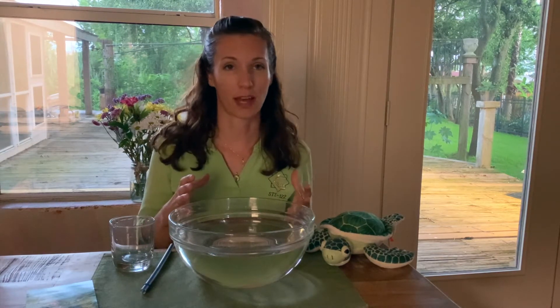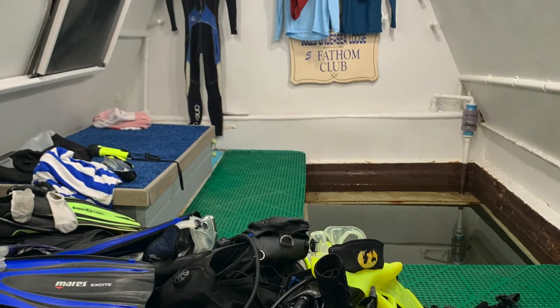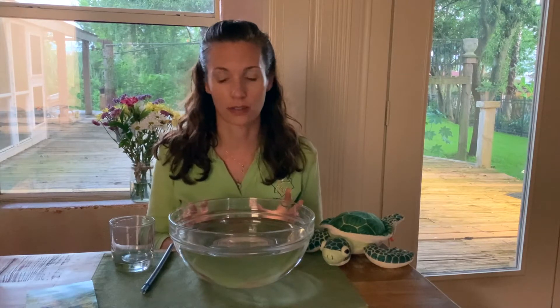Today we're going to talk about moon pools. Moon pools are in an underwater habitat the way that individuals and equipment can get in and out without having to use a hatch. It uses the properties of pressure to create an equilibrium between the water and the higher pressurized air. We're going to do a little experiment today where I'm going to show you the general concept.